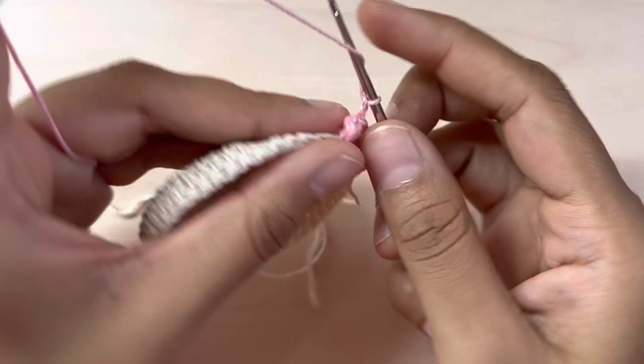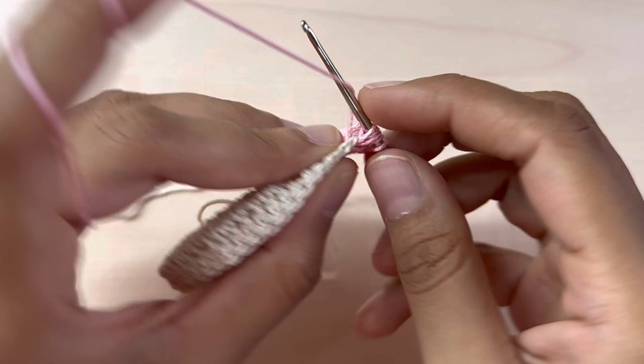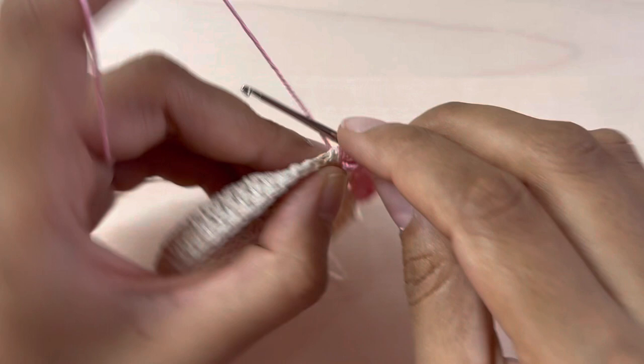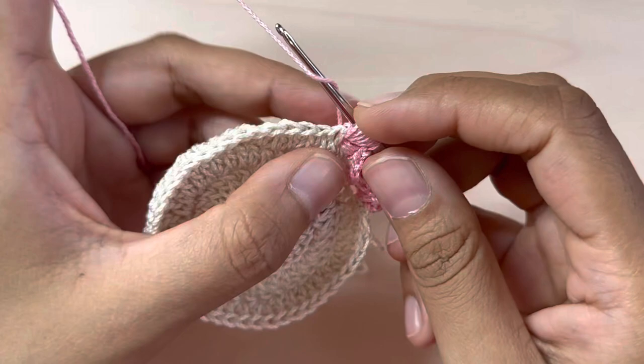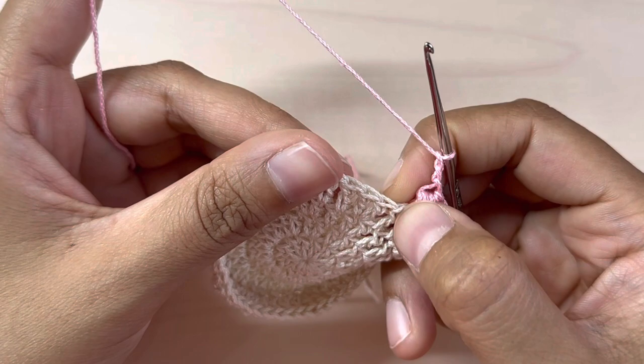Continue the puff stitch: two, three, four, five — yarn over and bring through all the loops. Chain three — one, two, three — skip three stitches — one, two, three — and into the fourth stitch again make your puff stitch through all the loops.